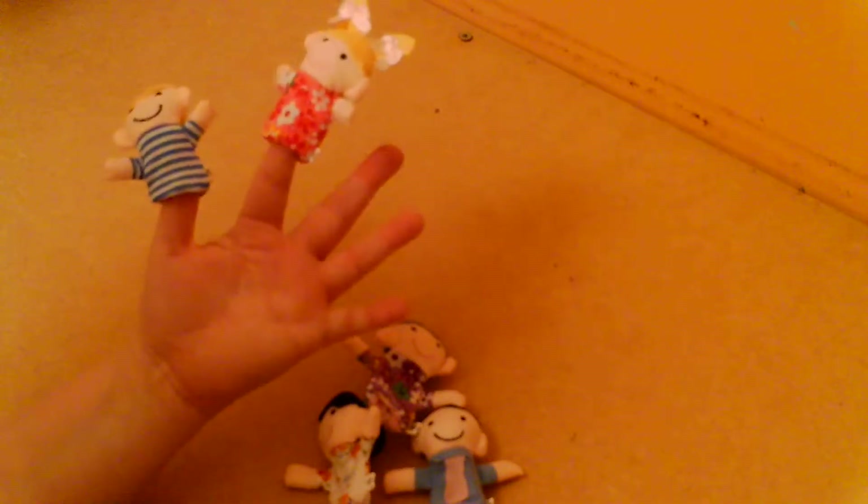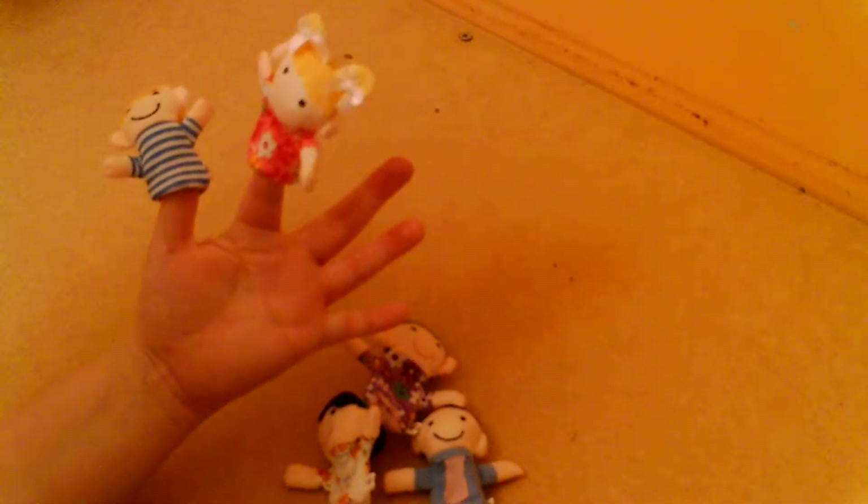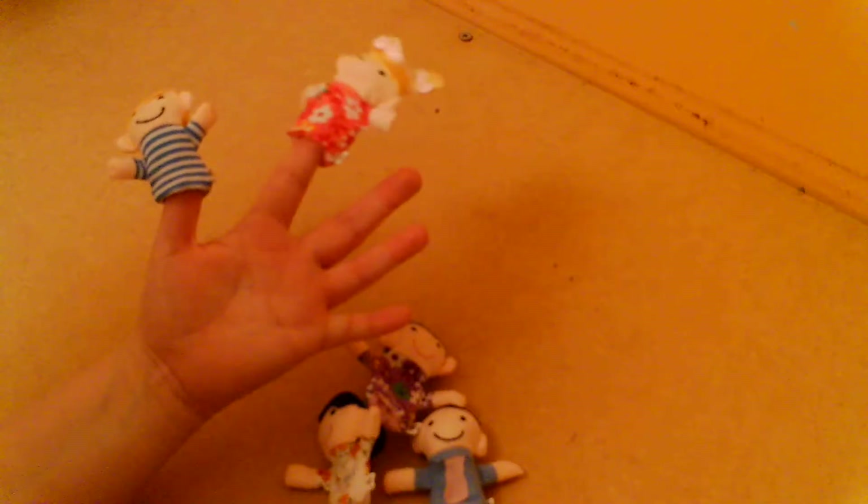Sister finger, sister finger, where are you? Here I am, here I am, how do you do? Sister finger.